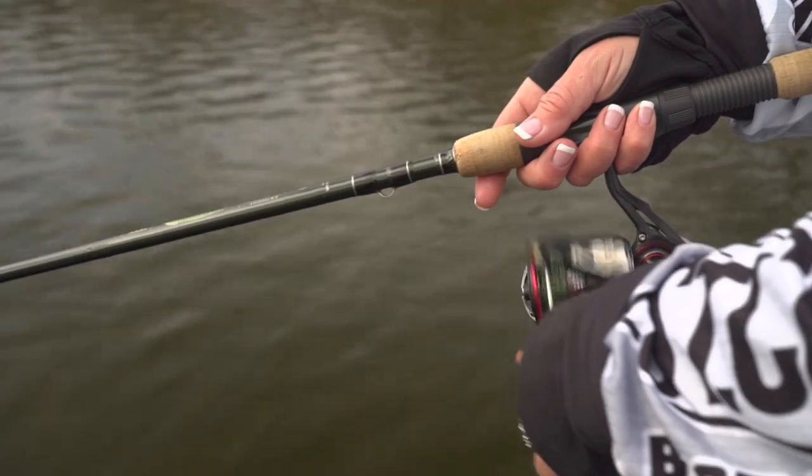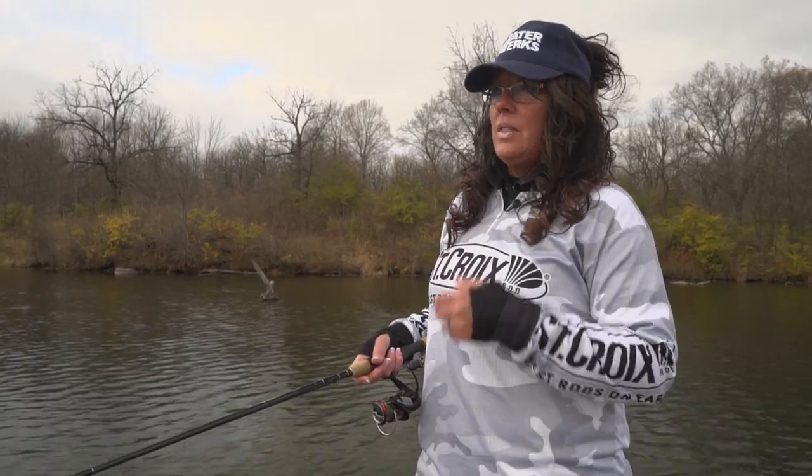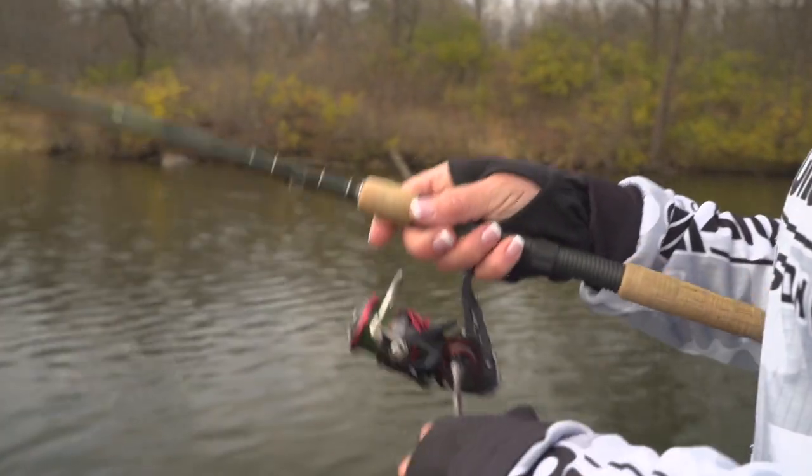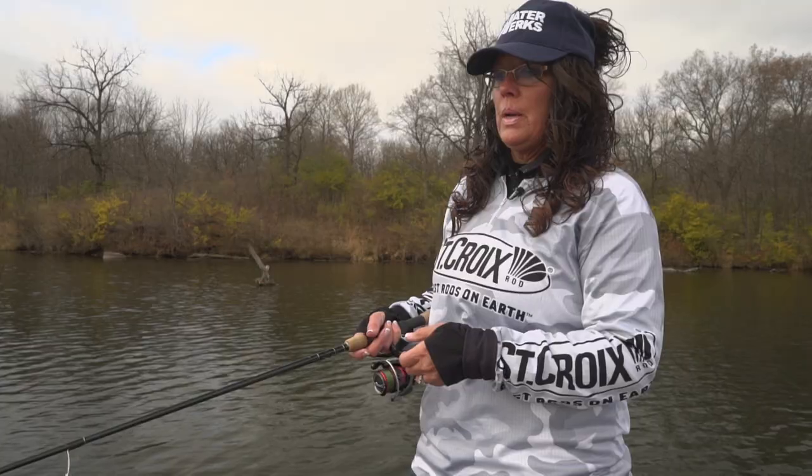If the fish are really on, you can slow roll it, or maybe speed up your speed. If the fish are more negative, then you can do what I call a yo-yo effect — and that's casting it out, just lifting it, and then letting it drop, and lifting it, and bringing it back as you're reeling.